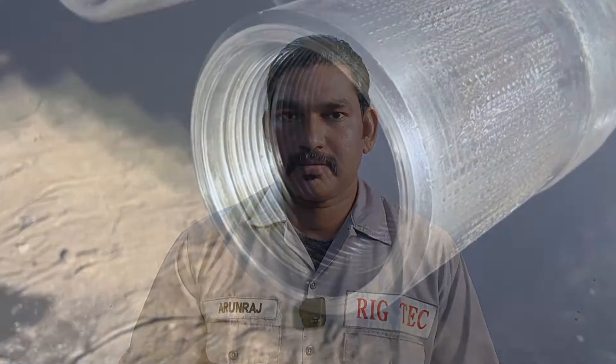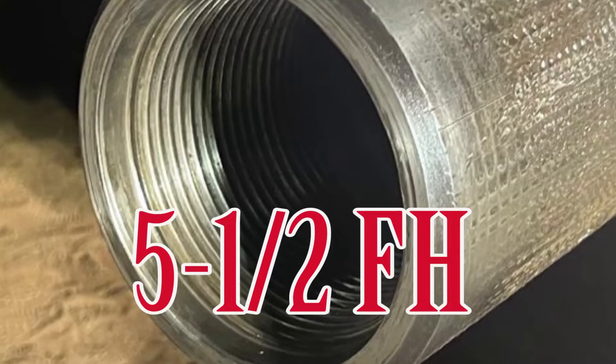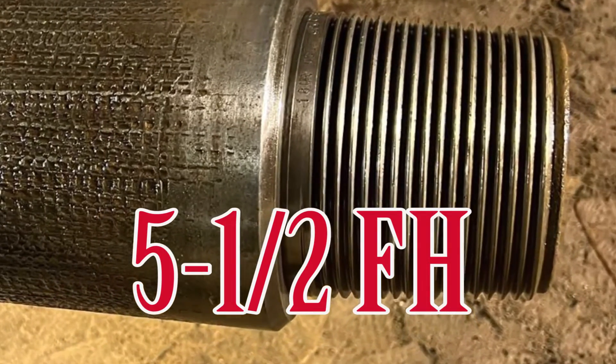Only two full hole connections are currently in circulation: 5½ FH and 6⅝ FH. These are the two API full hole connections right now in circulation. All other full hole connections are obsoleted.